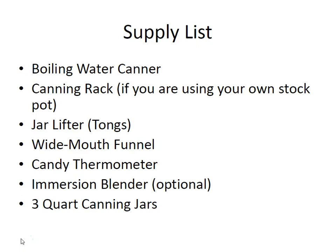You'll also need a boiling water canner, a canning rack if you're using your own stock pot, a jar lifter, a wide mouth funnel, a candy thermometer — an immersion blender is optional — and 3 quart canning jars.